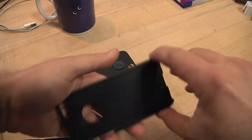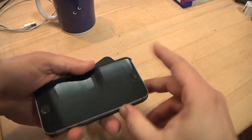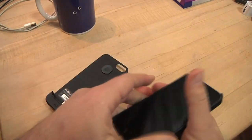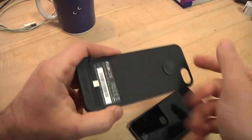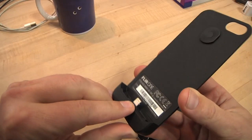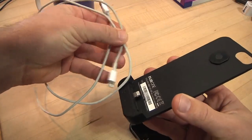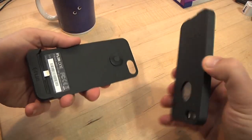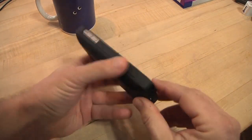It comes with a slimline case, so you put your phone in there. It has a hole on the back that lines up with the camera. On the bottom, this acts like a dock — it has a thunderbolt connection at the bottom, just like the cord for your iPhone 5. It's the same type of connection, and then you slide the phone right down into there and it just clicks together.